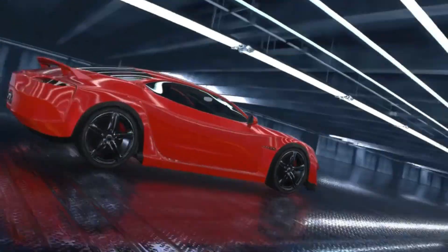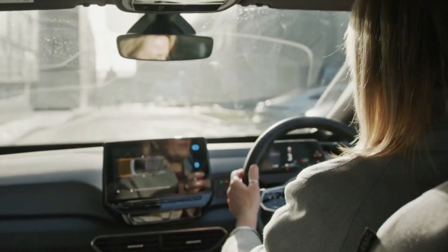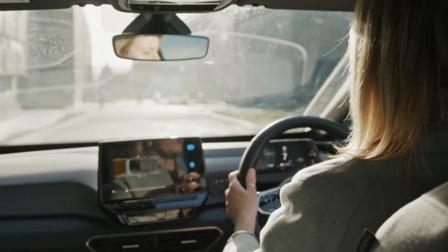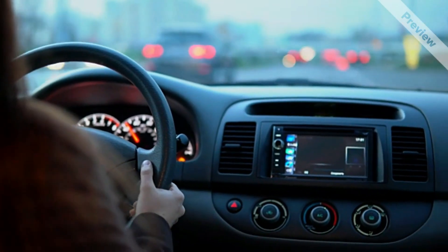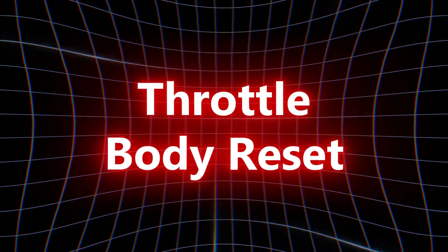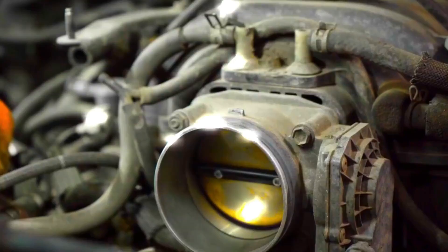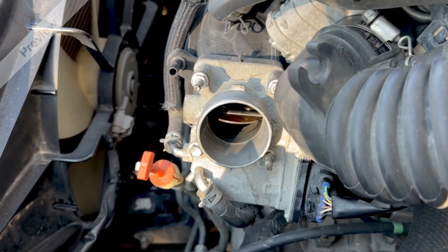But what if I told you that in the vast majority of cases, fixing a rough idle doesn't require expensive diagnostic fees or complex repairs? What if the solution is often a simple, overlooked maintenance procedure you can perform at home in under 30 minutes? Today, we're diving deep into the throttle body reset, a critical step most DIY-ers and even some mechanics skip, leading to ongoing problems.